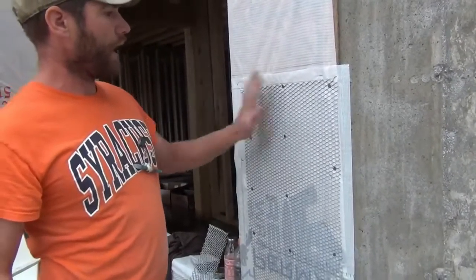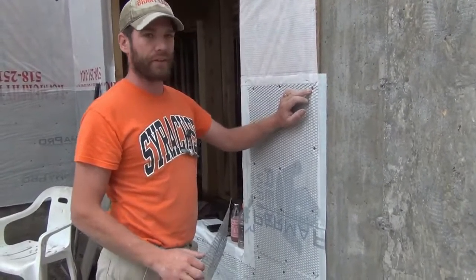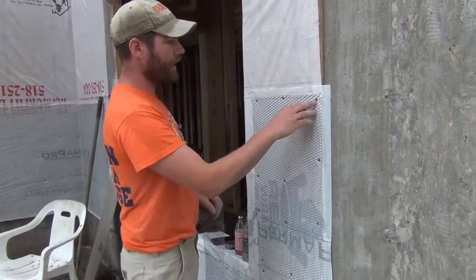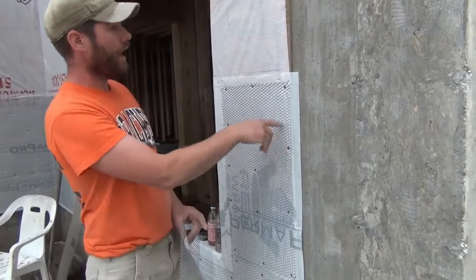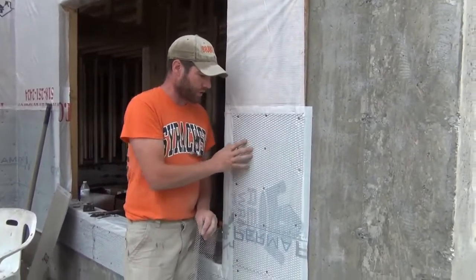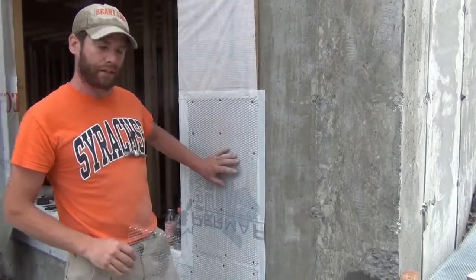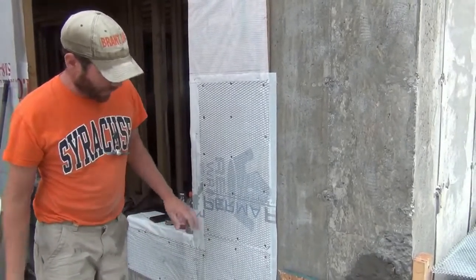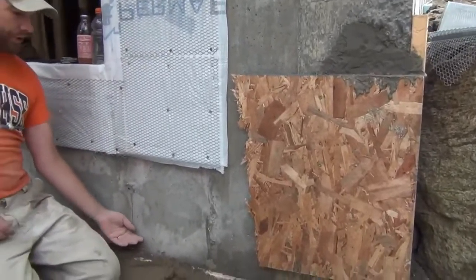With nice flat sheets of lath applied on a good sheathed wall, we use regular exterior-grade roofing nails — in this case coil nails in a nail gun — and you nail like crazy. The code is eight inches on center, so that's roughly what we do. I try to hit the studs as much as possible and make sure there's no chance for any sort of bubble, nailing any extra spots that seem like they could have any bounce.